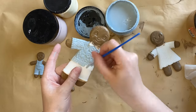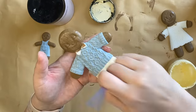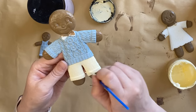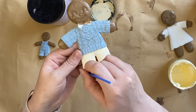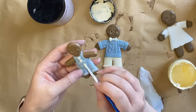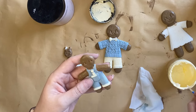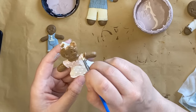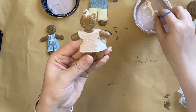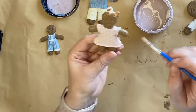For the gingerbread man's pants I'm using Dixie Belle's Lemonade Chalk Mineral Paint — a lovely soft yellow. I'll also be adding that same yellow to the little bow tie, to the buttons, to the little cuffs on the pants, and to the detail on the pocket. I'm then using some of Dixie Belle's Tea Rose Chalk Mineral Paint — a lovely pale pink — and I'm adding it to the little gingerbread girl's dress and also to the sweet bow on her head.